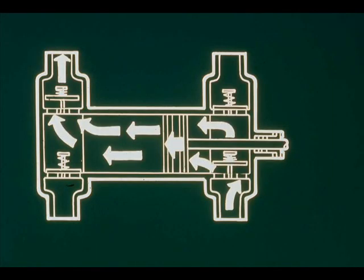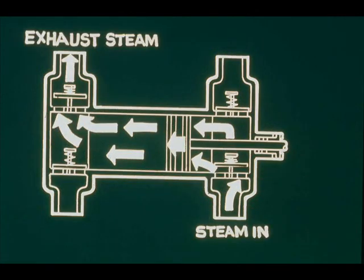Upon completion of the forward stroke, the forward steam exhaust valve closes and the forward steam inlet valve opens. Meanwhile, the steam inlet valve back of the piston closes and the steam exhaust valve opens. Thus, each piston is driven back and forth.